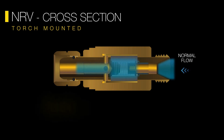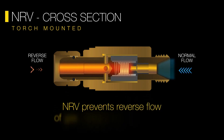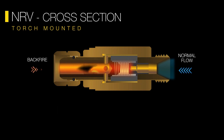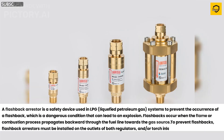A flashback arrestor is a safety device used in LPG systems to prevent the occurrence of a flashback, which is a dangerous condition that can lead to an explosion. Flashbacks occur when the flame or combustion process propagates backward through the fuel line towards the gas source. To prevent flashbacks,